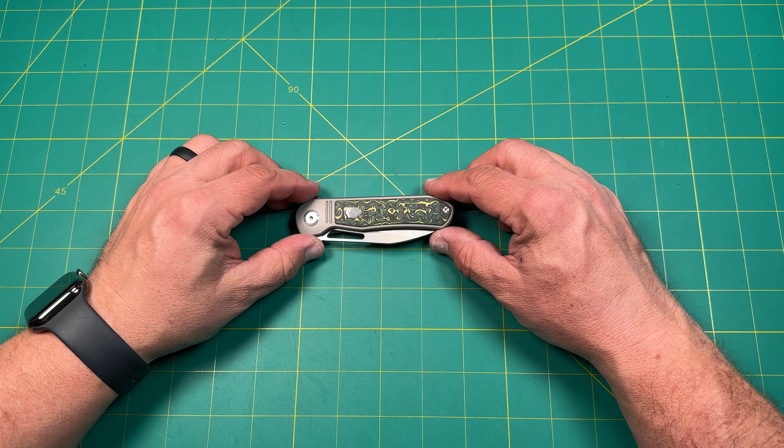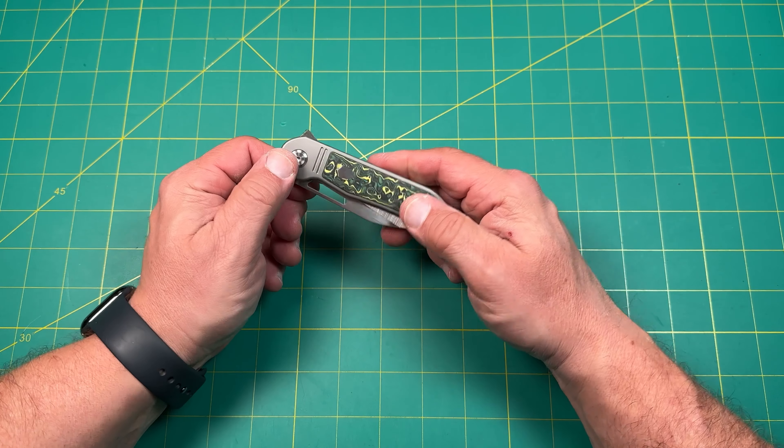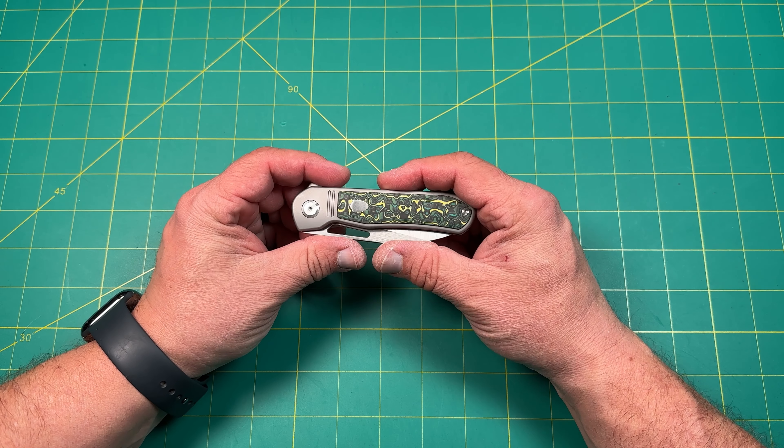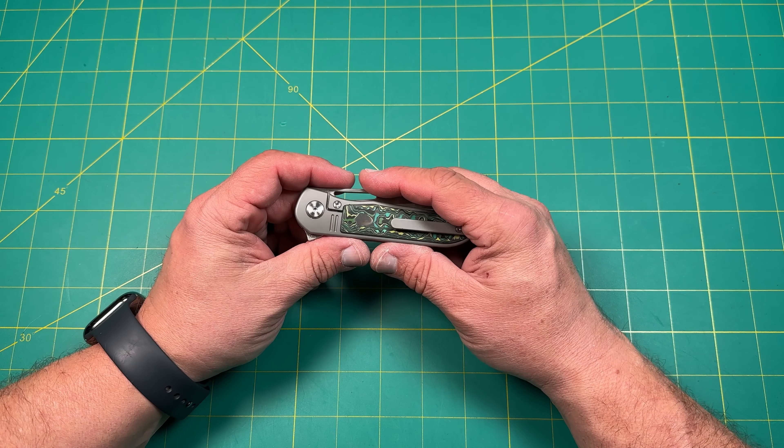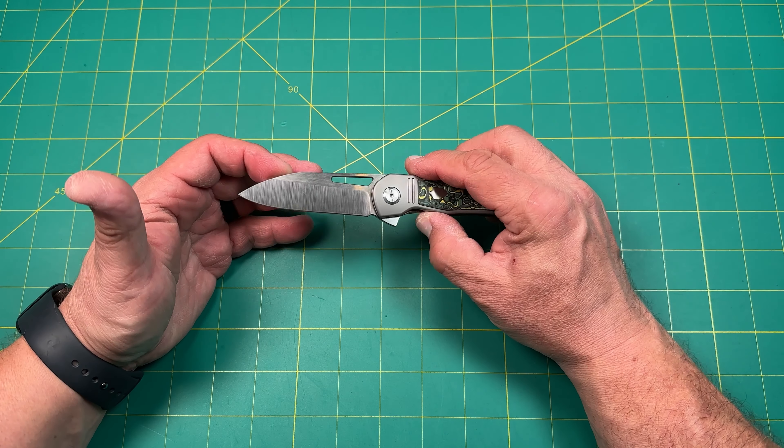Hello y'all on YouTube, this is Rob with Rob's Nerdy Knives. Today I have a very interesting review and impressions of a knife that I got a chance to handle in our pass around. Thank you so much to Lefty EDC Kevin for letting us check out this Thouya Mutt.